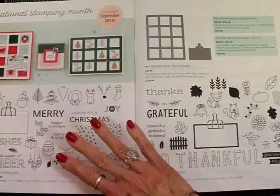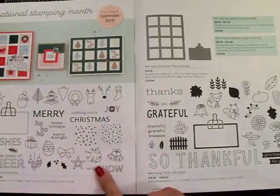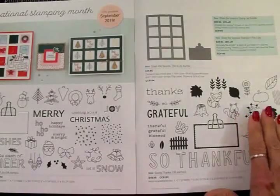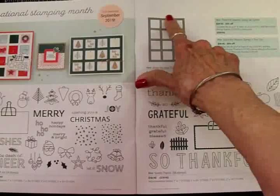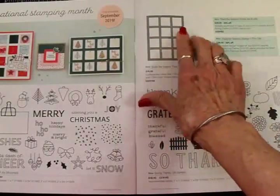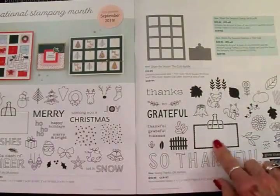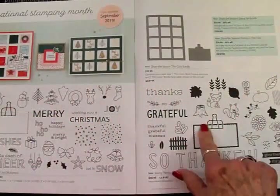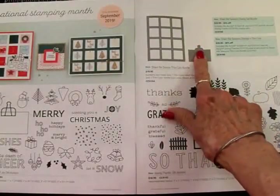It's these adorable stamp sets. One is for Christmas called A Dash of Joy, and this one is for Fall and Thanksgiving called Giving Thanks. You can also get this multi-square die to go with it and cut out these little labels that have the binder clip on top. You'll also get a die for that.